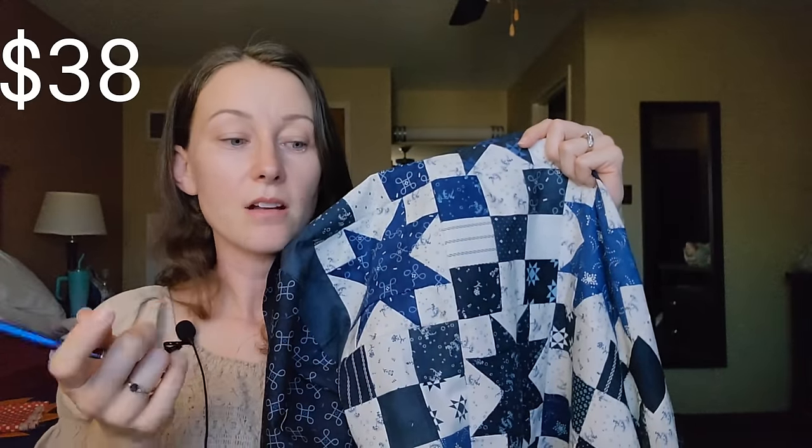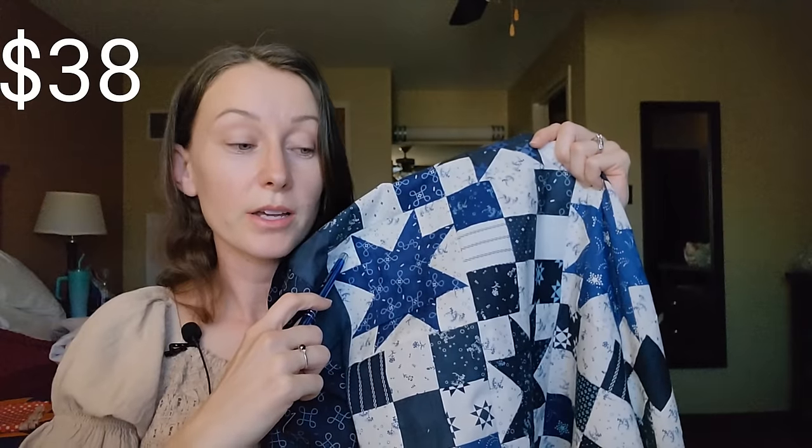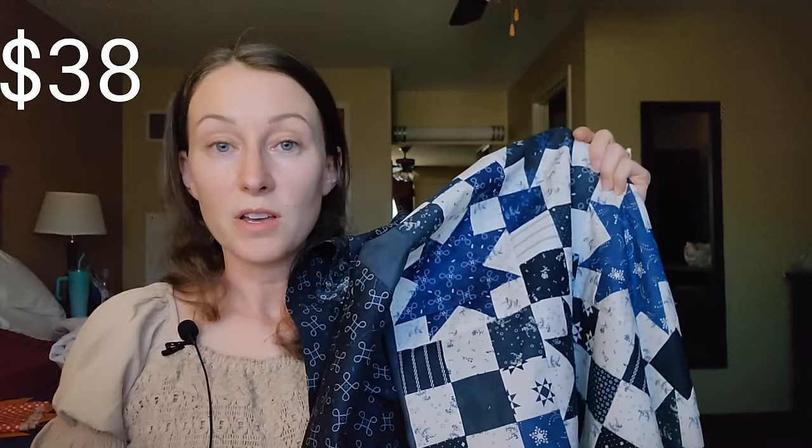For the nine patches, I used one jelly roll — that was $38. For the sawtooth stars, I used 12 fat quarters and three yards of background fabric. The fat quarters were $3.50 each, so that ended up being $42.